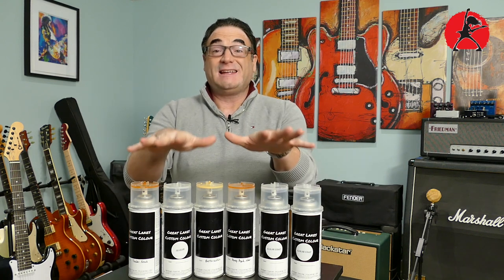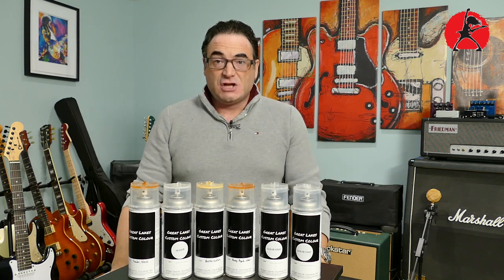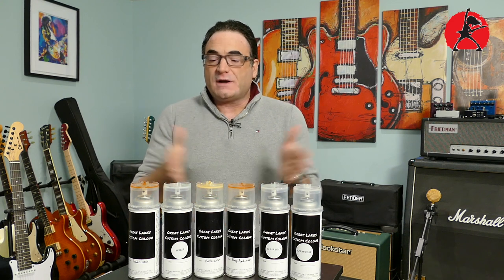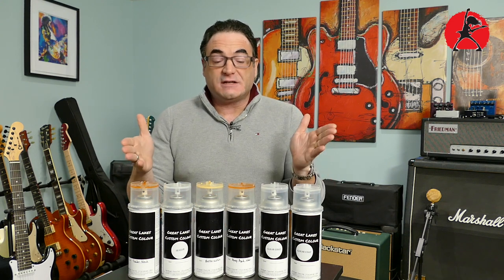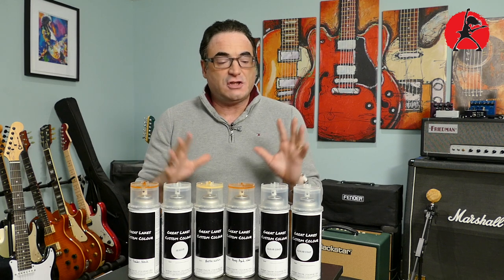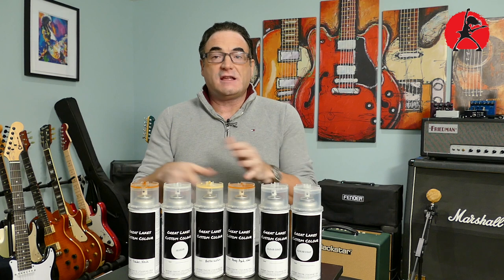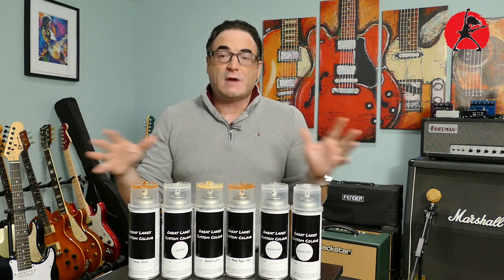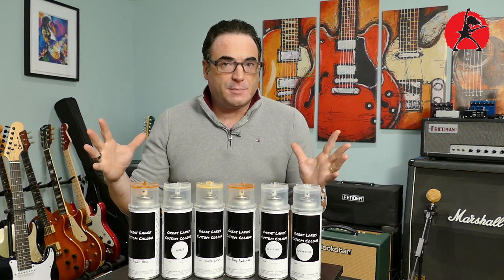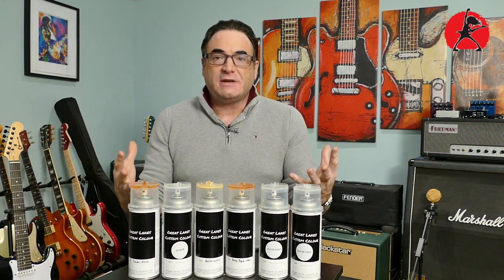I'm happy to announce that Great Lakes Custom Color is providing these great color choices in a can to Canadians at a very reasonable price. They're providing everything from A to Z that you can use to refinish your guitars. The great thing is you can get them all from one stop — you don't have to mix and match colors from different companies and worry about chemical reactions causing bubbling or weird things happening with your finish.